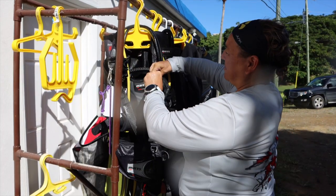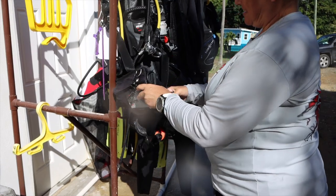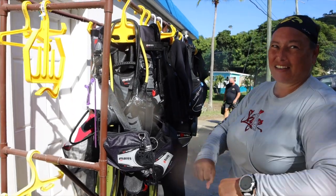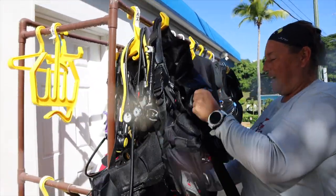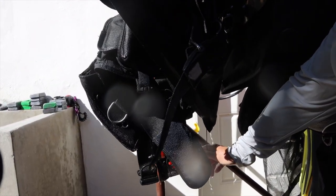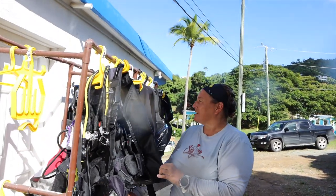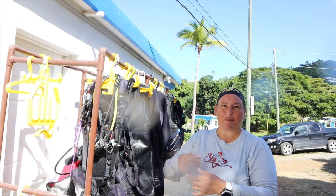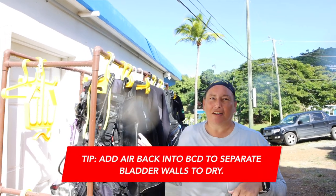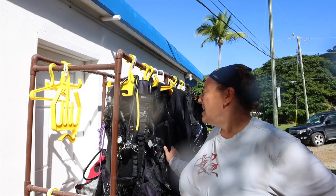Loosening all the moving parts to their widest point helps keep the buckles adjustable rather than stuck in one position. It also means it's ready for the next guest — already set to the widest, so we can put it on them and just buckle up and tighten down. After we hang it up, I always tilt it to the side and use the dump valve to drain any remaining water. With jacket-style BCDs there usually isn't much water left after turning it upside down, but with back-inflate plate BCDs you always need to flip it to the side to drain. We also add a little bit of air back into the BCD to separate the bladder.